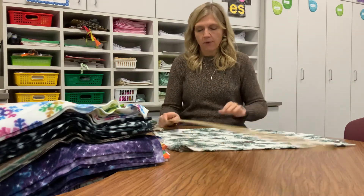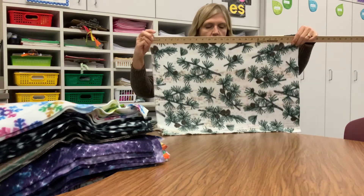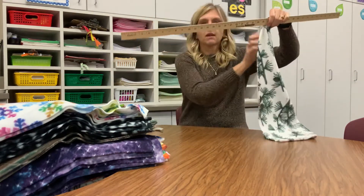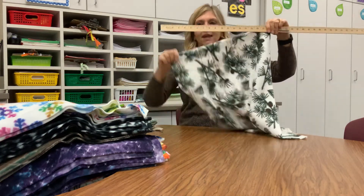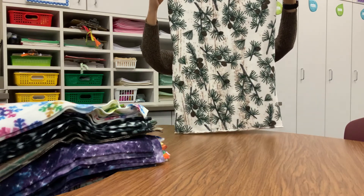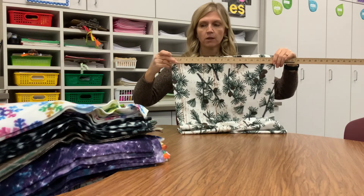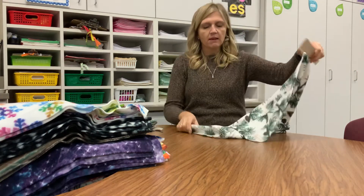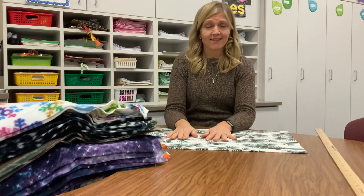I had my yardstick on the centimeter side — so to correct that: the rectangle is about 24 inches wide and about 18 inches tall. So it's an 18 by 24 inch rectangle, and that is the first step.